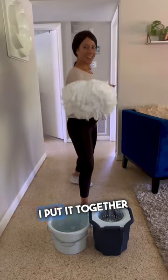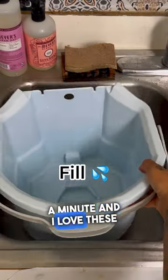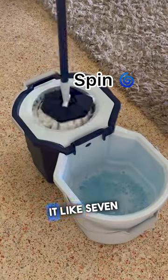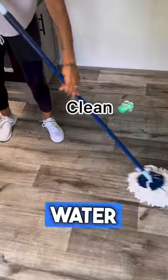It's super easy to put together — I put it together in less than a minute. I love these little fill lines so you can measure out your detergent and water. Then you spin it seven or eight times so there's hardly any water left, and then you clean.